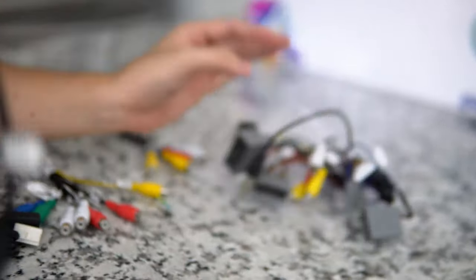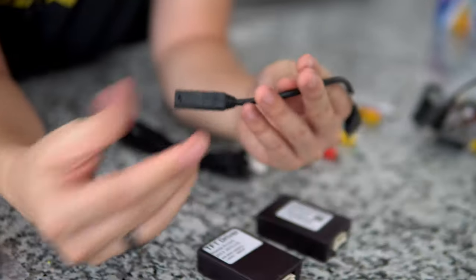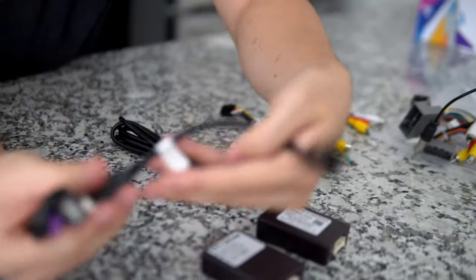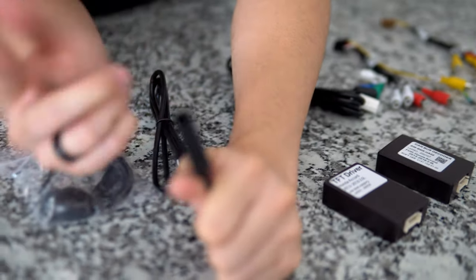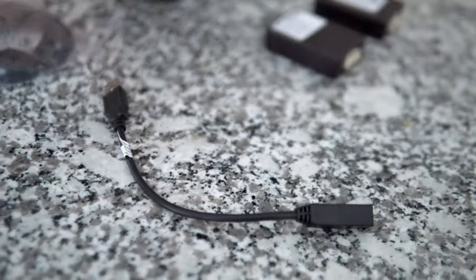We also have a USB adapter so you'll be able to retain your OEM center console or glove box USB. You plug your OEM USB into this adapter, which then goes into the USB input inside the head unit — so you keep your factory USB. Awesome.